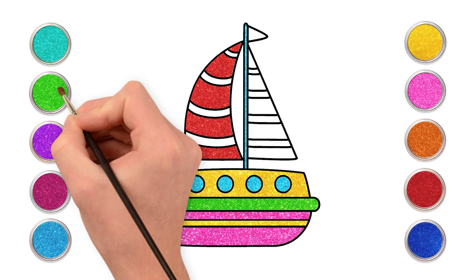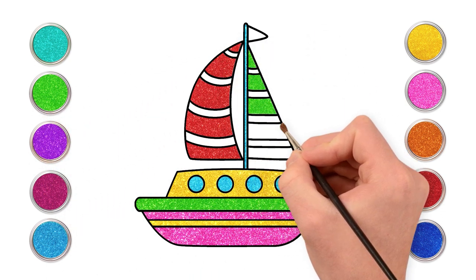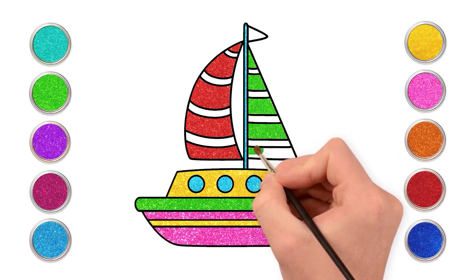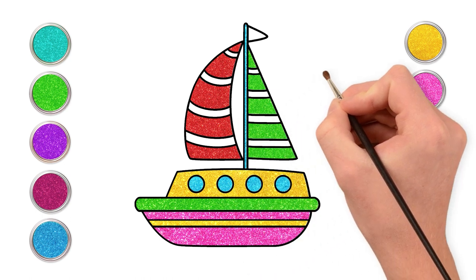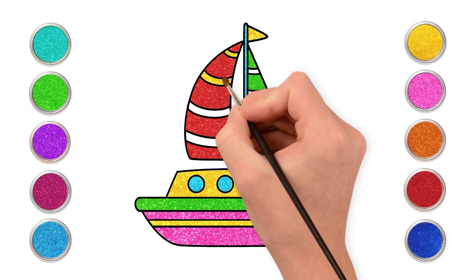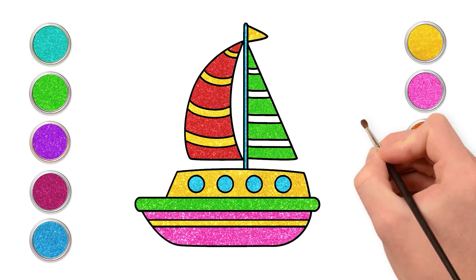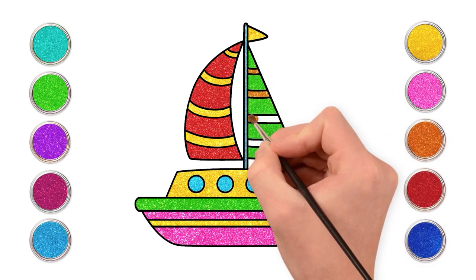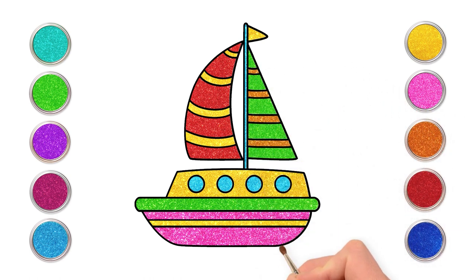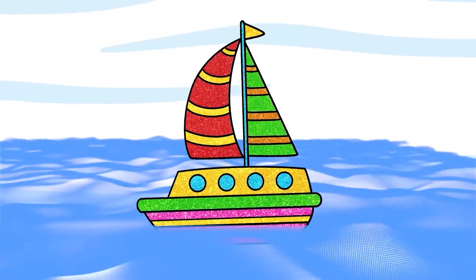And green for the right. Almost there. Time to color the stripes yellow and orange. Painting is so much fun. And our boat is ready to sail in the sea. Aye aye captain!